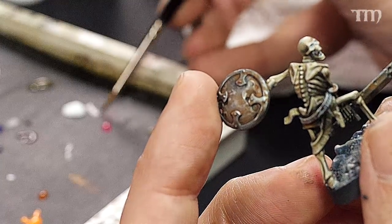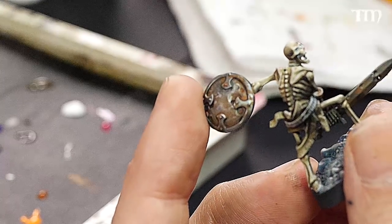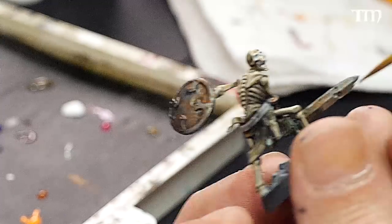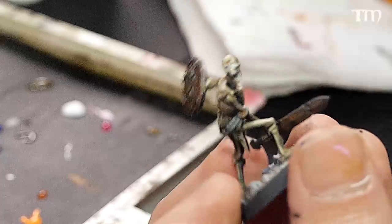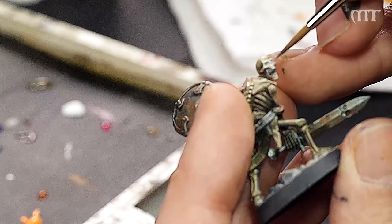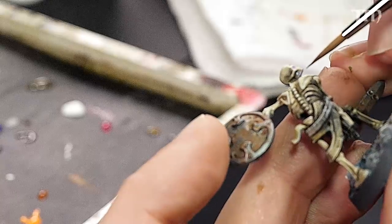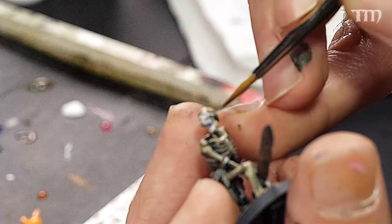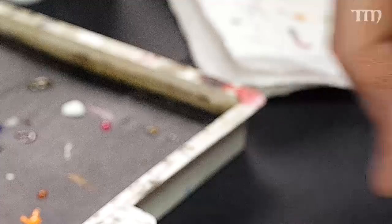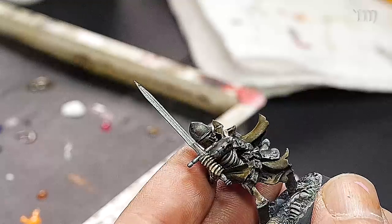Next I'll mix a little bit of Foundation White together with the Murderous Magenta — doing that kind of off screen. I'll show you on my thumbnail again. It's kind of a bright pink tone, and I'm just going to cover up all the white that I did. Get inside the mouth like so, and I'll even wash some down into the temple area, just a little bit.